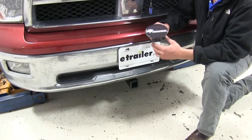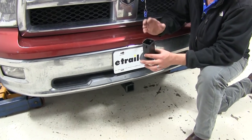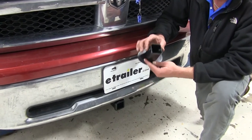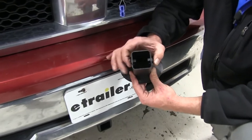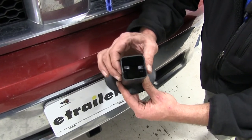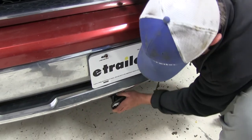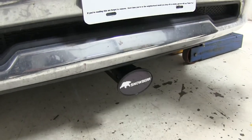When not using the front-mounted hitch, SnowBear has provided a cover to keep dirt, debris, and things like that from building up in there and making it tougher to connect next time. It has a little spring tension on the keepers, so you'll just slide those in until they line up — nice and clean, ready for next season.